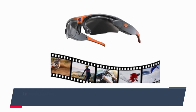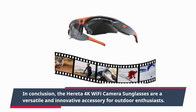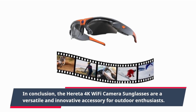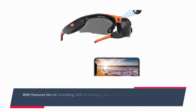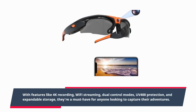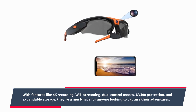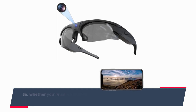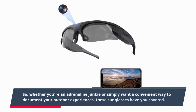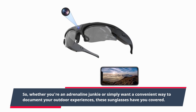In conclusion, the Heredia 4K Wi-Fi Camera Sunglasses are a versatile and innovative accessory for outdoor enthusiasts. With features like 4K recording, Wi-Fi streaming, dual control modes, UV-400 protection, and expandable storage, they're a must-have for anyone looking to capture their adventures. Whether you're an adrenaline junkie or simply want a convenient way to document your outdoor experiences, these sunglasses have you covered.